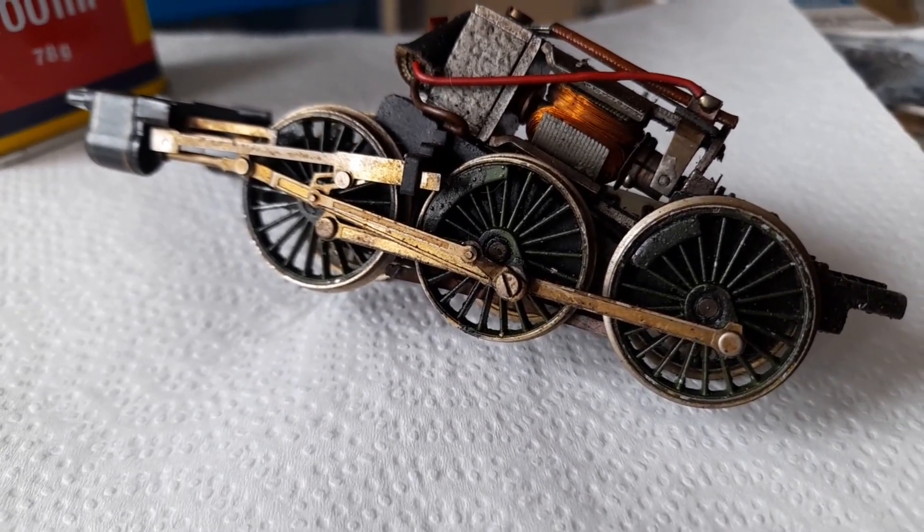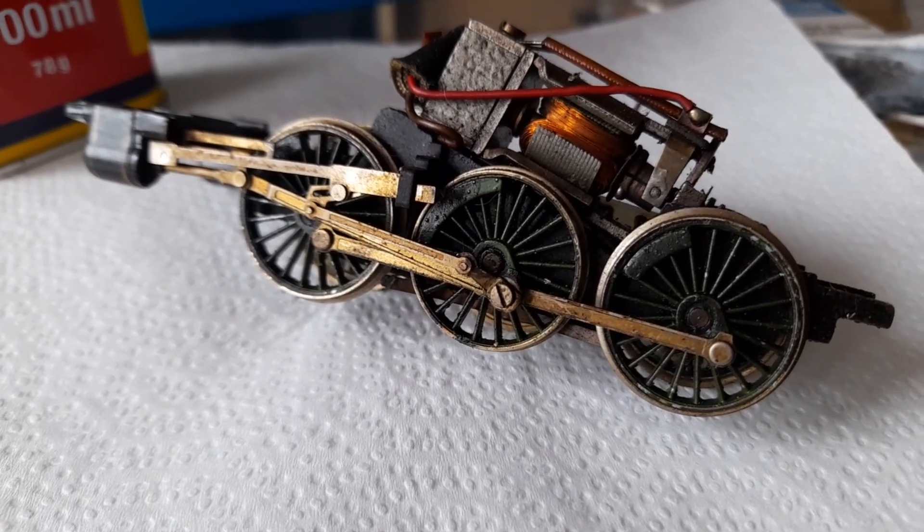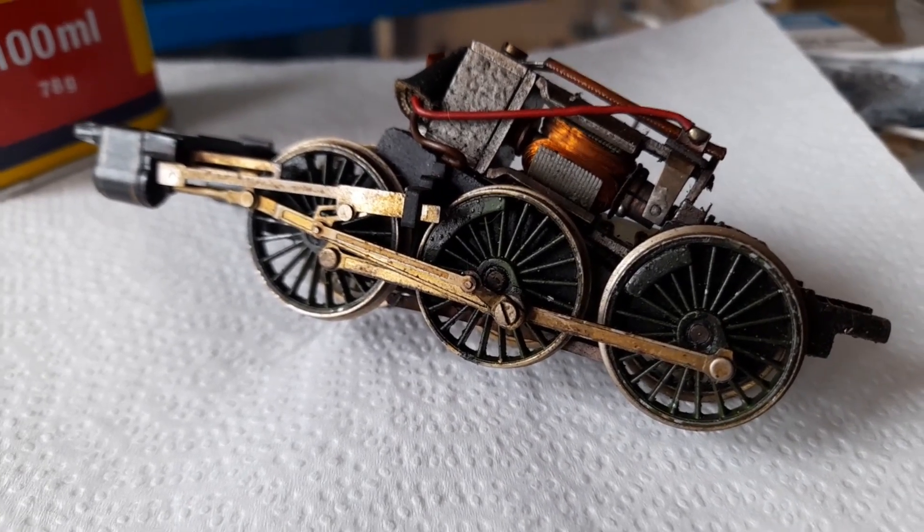It has completely covered the valve gear. There's a coating of it all over the wheels, and I guarantee you it's all over the motor.